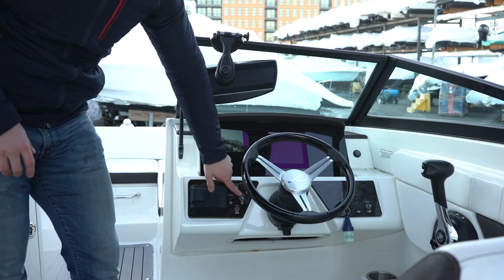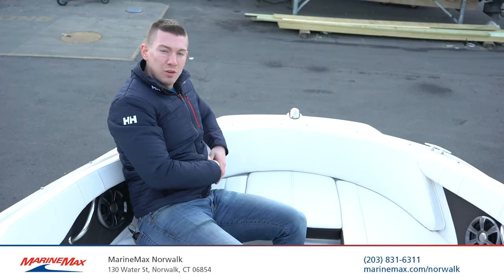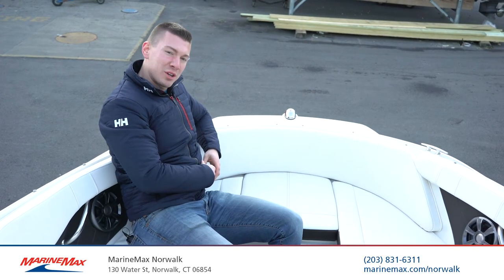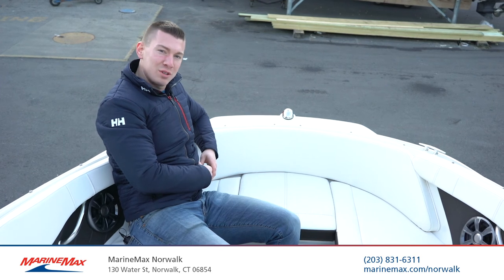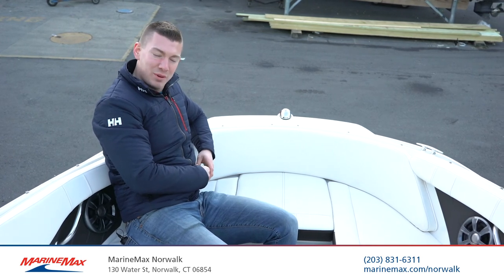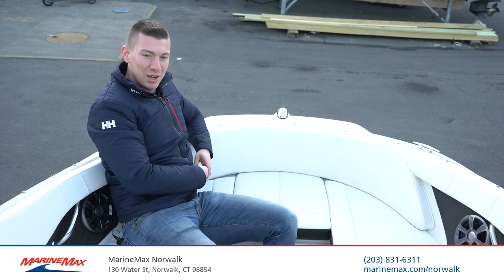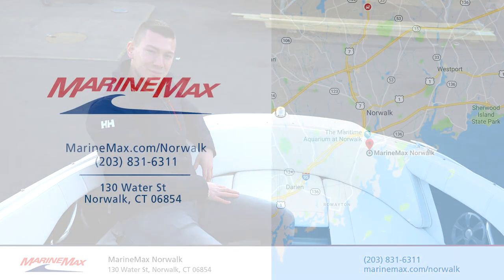Just a couple of toggle switches for your lights on board. For more information on our 2019 Sea Ray 21SPX with the Mercury Outboard, give us a call at 203-831-6311, or come visit us at MarineMax of Norwalk at 130 Water Street. I'm Brian Loeber and I'll see you on the water. Thank you.